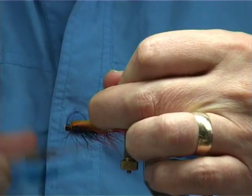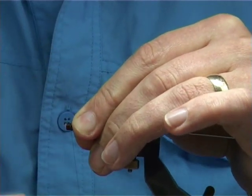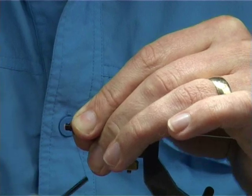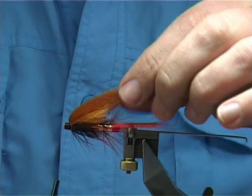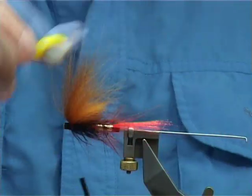Pull this back and bring the thread turns in front, but not onto the fibres — just in front to hold it. Now get yourself an old brush, like a toothbrush, and just brush the fibres together.